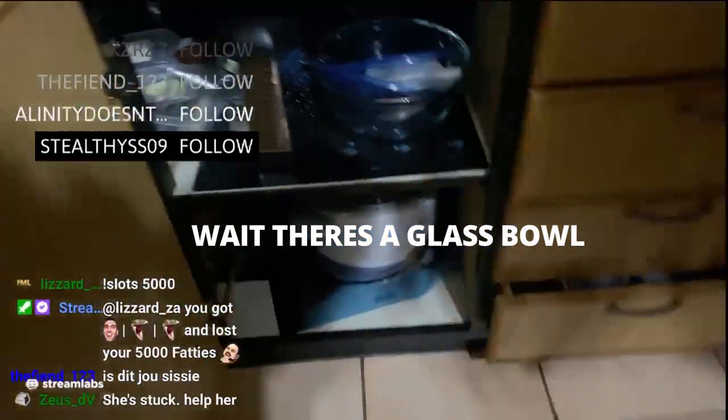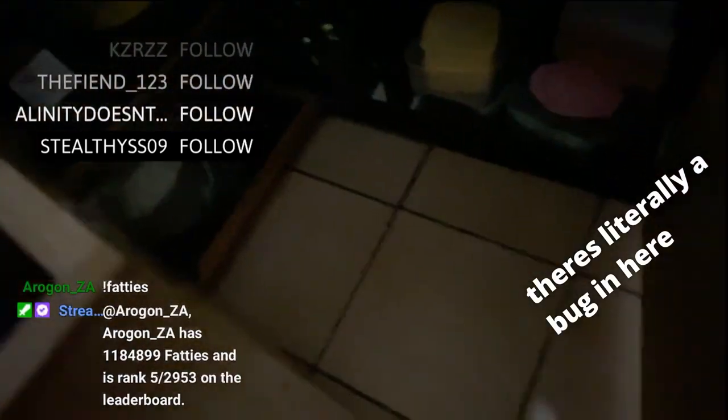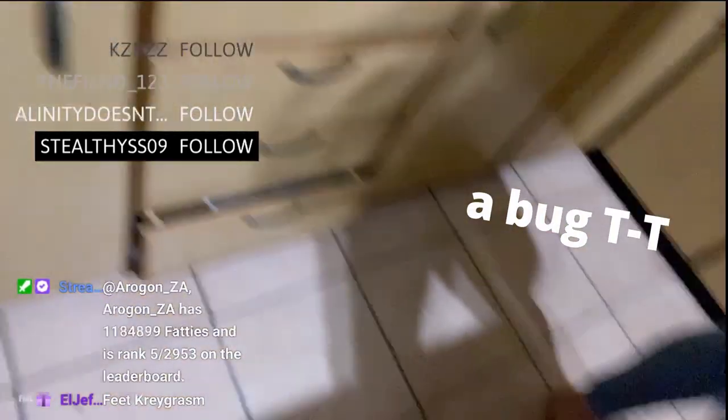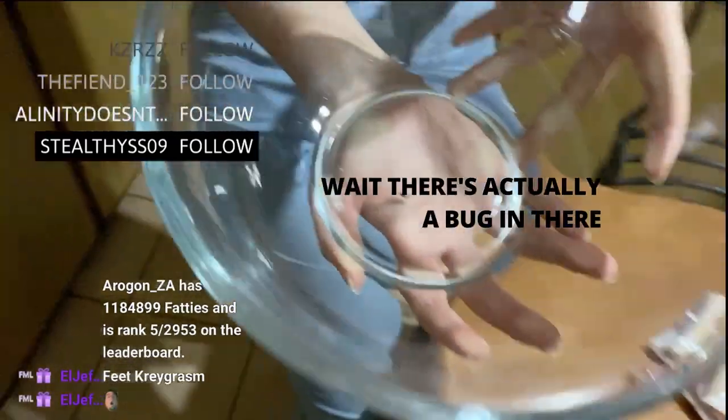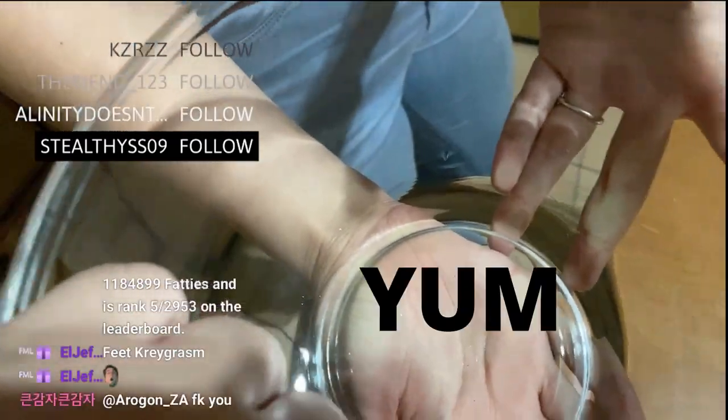Hello dear. Wait, there's a glass. There's a real bug in here. The what? Why is there a bug in there? Wait, there's actually a bug in there. Oh, yum.